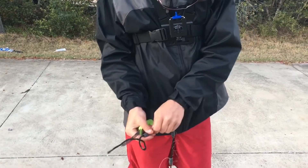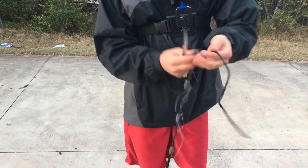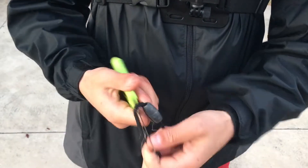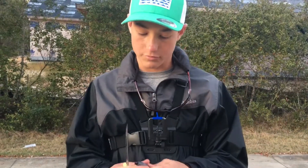Just keep doing that until you have enough lead to make a swimbait jig or a diamond jig. Or you can just do this right here and they'll just fall right off. I'll get right back to you after I get enough lead to make a diamond jig.